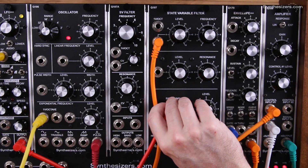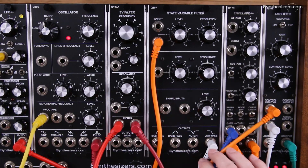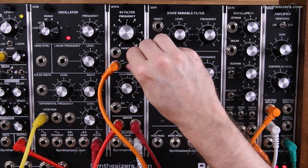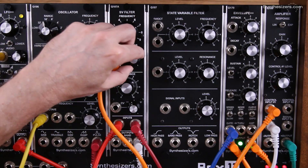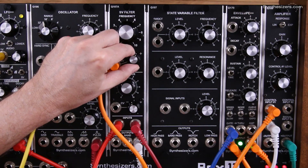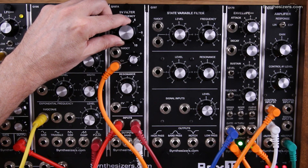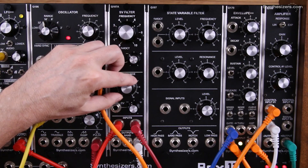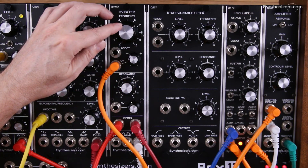Now I'll switch all that over to the Q107A. Here are the signal inputs — they're mixed together, so it has an internal mixer just like the 107. We'll use the low pass output for this example. This is our control voltage input and this is the attenuator for the control voltage input.